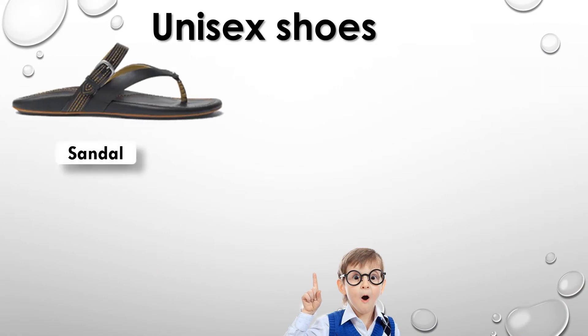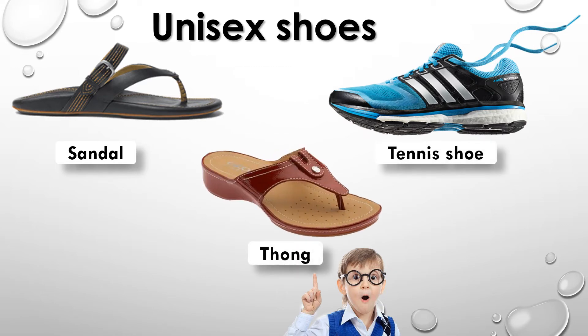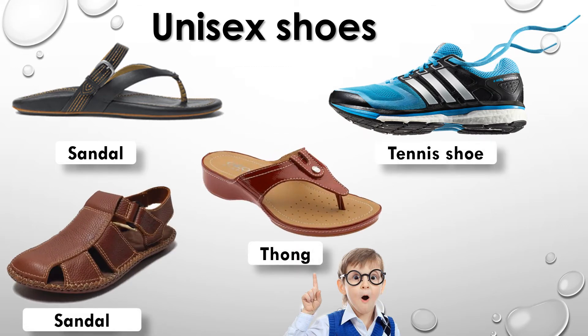Tennis shoe, Thong, Sandal, Hiking boot.